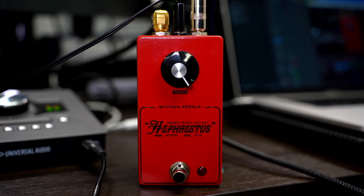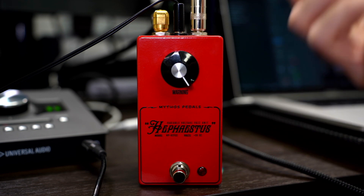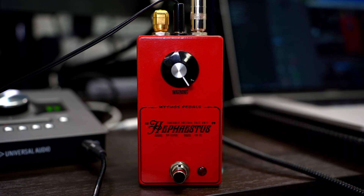Hephaestus was the god of making things, of fire — he made Zeus's lightning bolt. We thought that's a fitting name, so we gave it a nice red aesthetic with a warning knob, because this thing is loud, it's freaky, it's weird, and it does all sorts of crazy stuff we're still figuring out today.